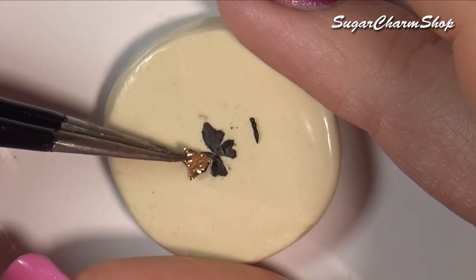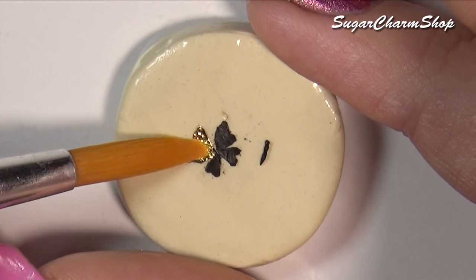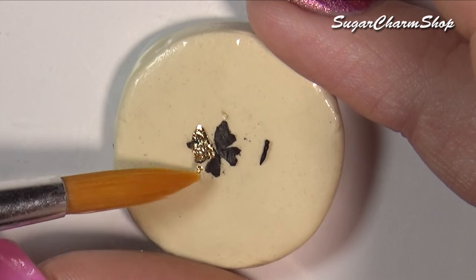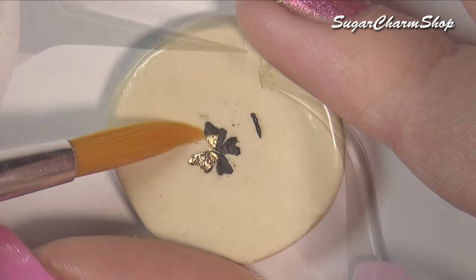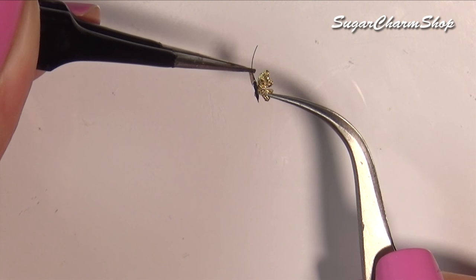For one side of the wings, I added some gold leaf before baking, and then for the other side, I just added some mica powder mixed with glaze. I also added the body to one side of the wings before baking, and then I glued on the other set after baking. And lastly, I glued on two small pieces of black mohair.